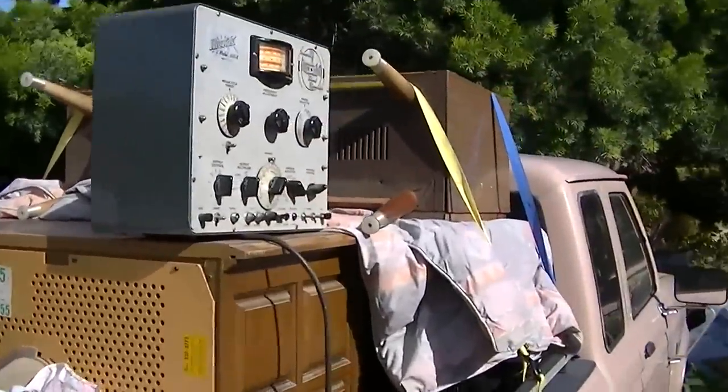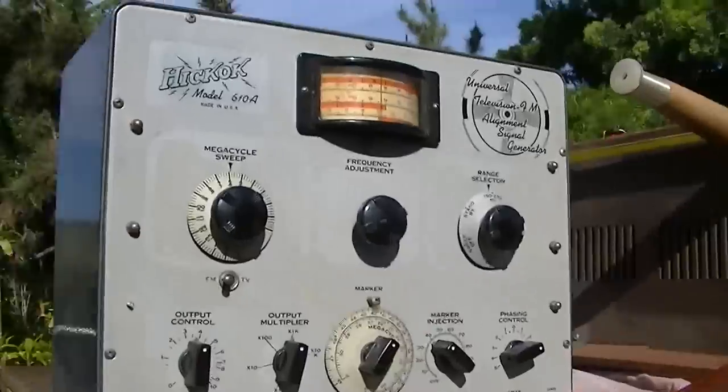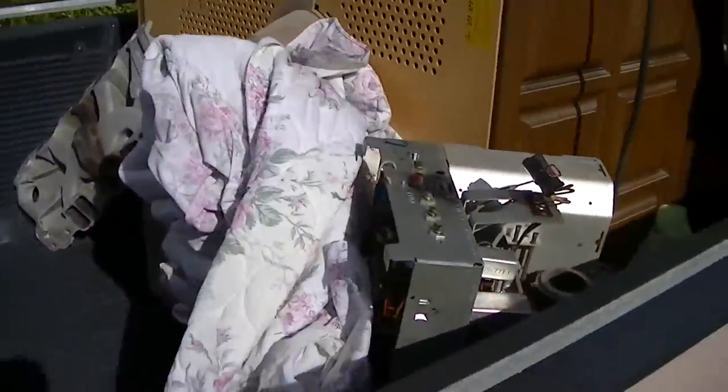Helping a friend clean out his storage locker. He's sick of paying for it, so I grabbed a couple things. None of them are in really good shape.